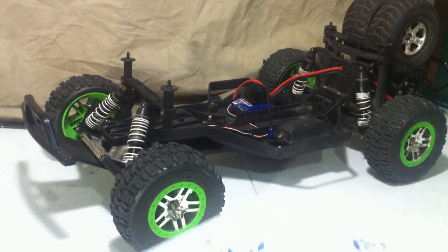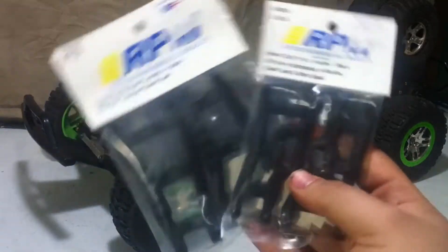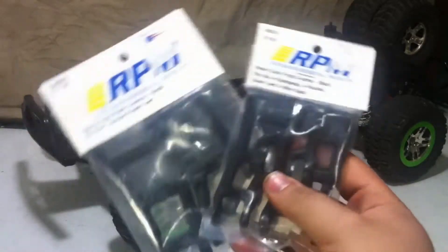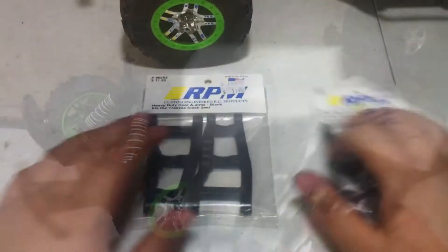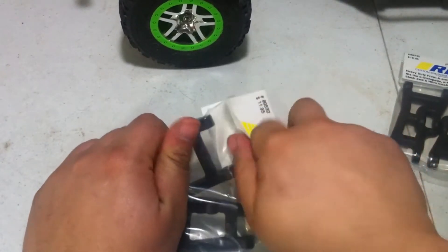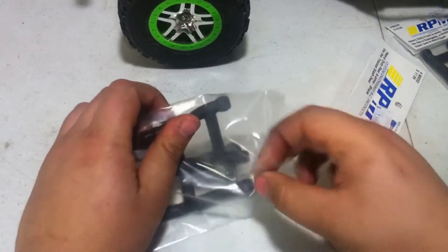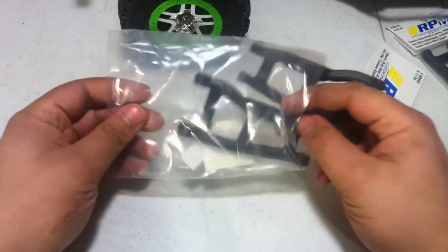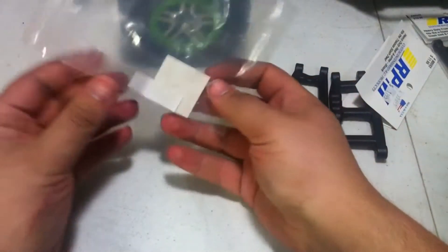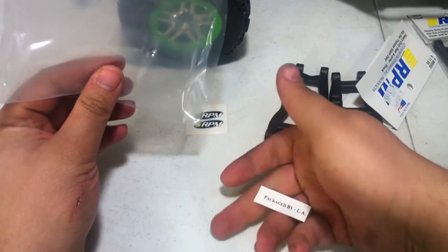Today we are putting in the RPM Front and Rear A-Arms, both in black. Originally I was going to go green, but I think it's going to make it look a little bit less toy-ish. So let's open these bad boys up — first we've got to pull the tape, and we do not have to cut it open. We can pull out the RPM Arms, both rear, the stickers, and then the packaging.